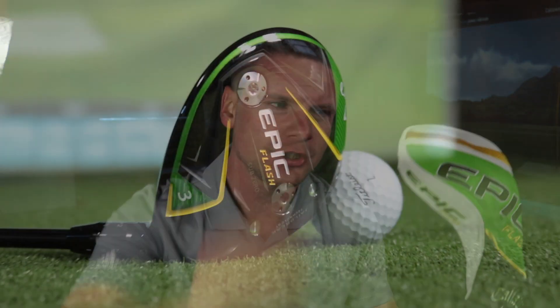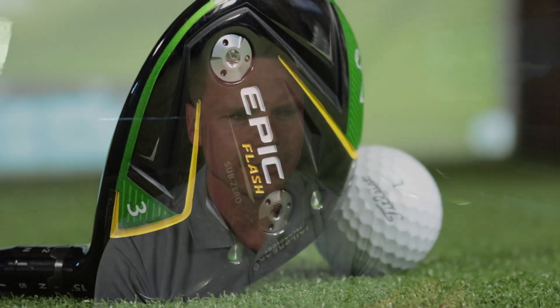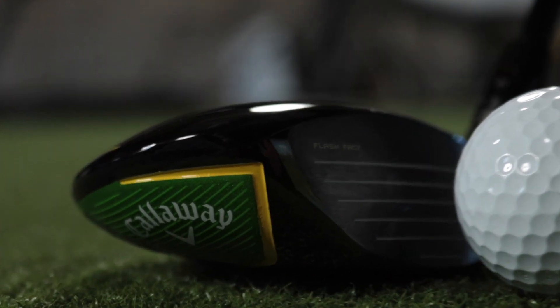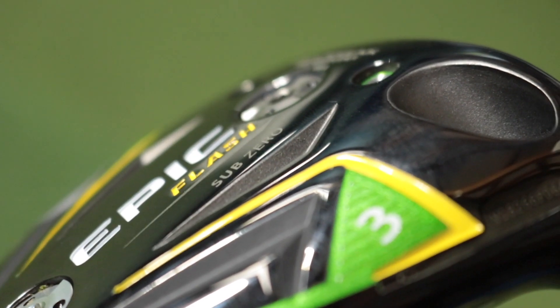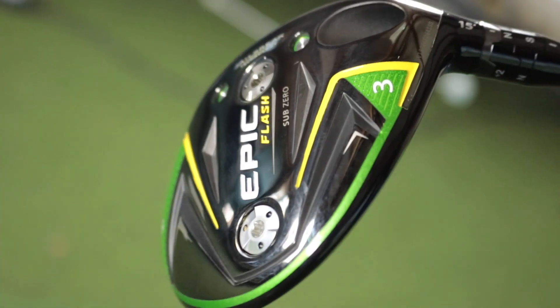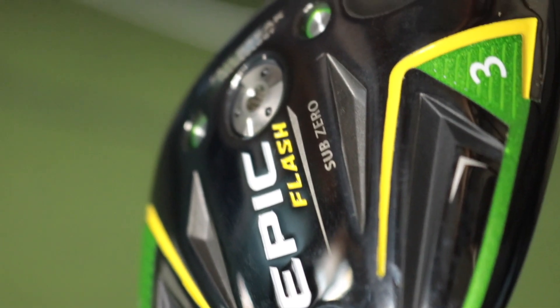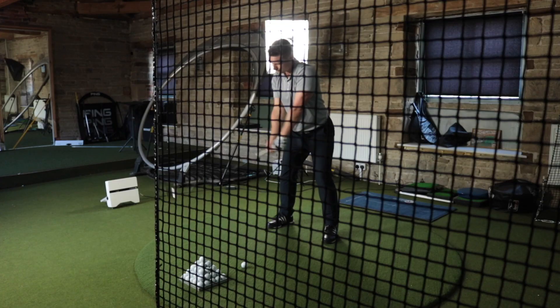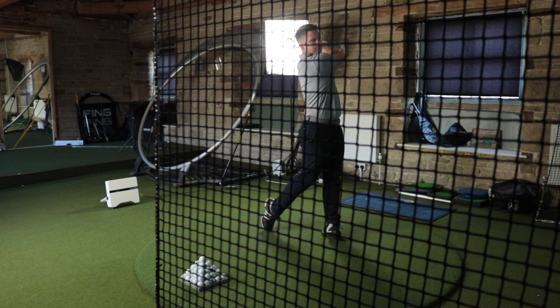The Callaway Epic Flash! Let's do it and let's do it now. So it was all going so well — the birds were singing, the sun was out, everything was fine. And then I made that swing.